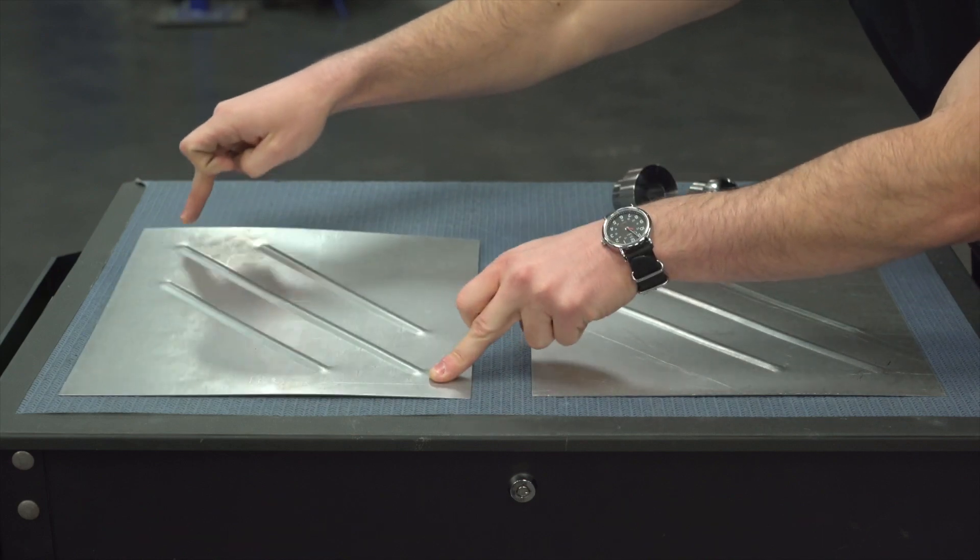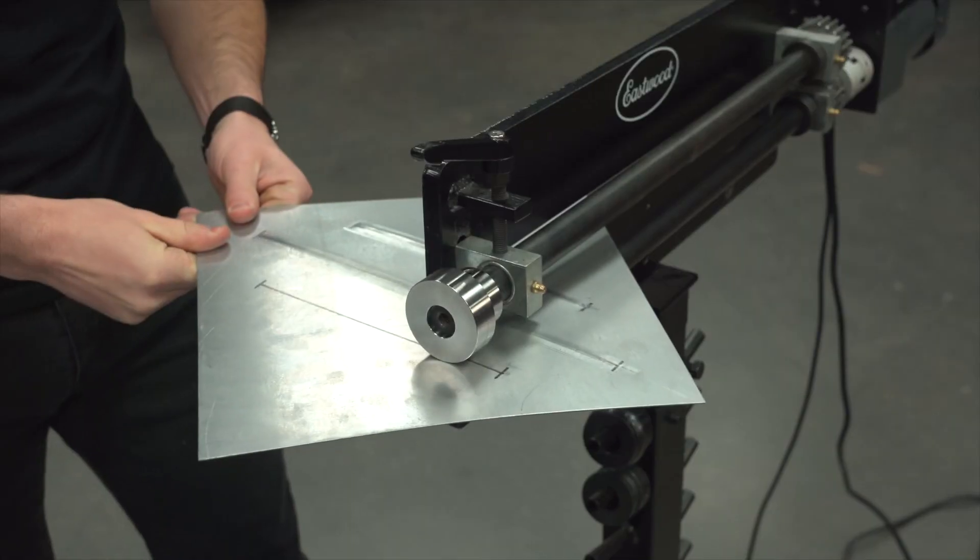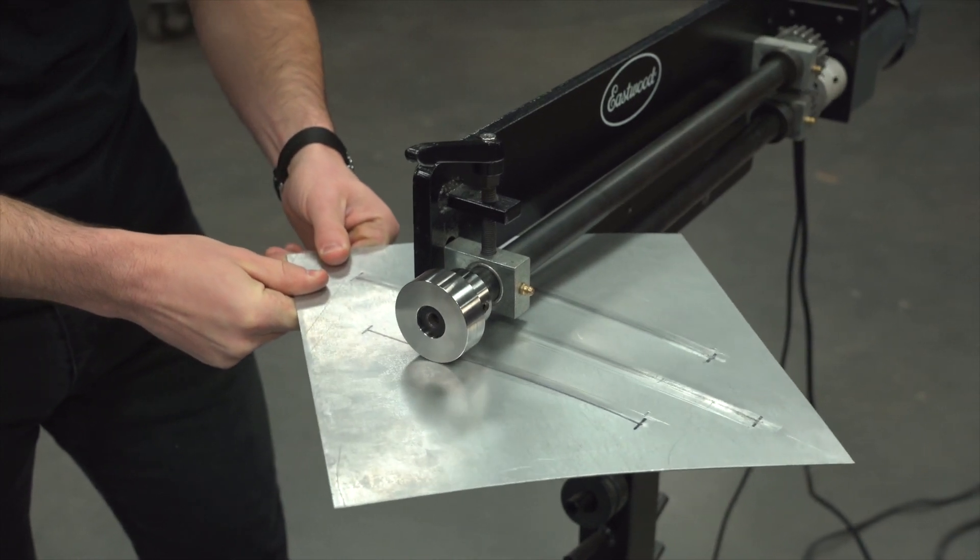Here's the most common problem when it comes to bead rolling: a warped panel. We're going to show you how to fix this without a fancy, expensive English wheel.